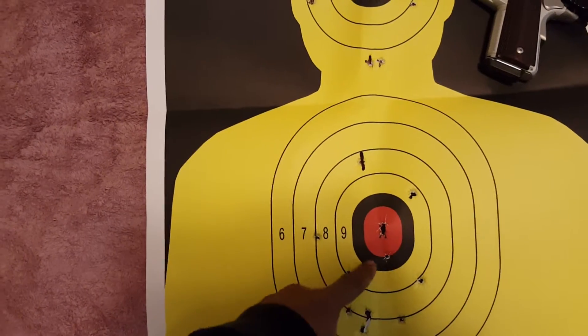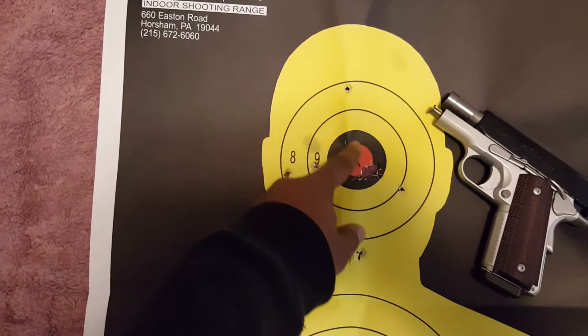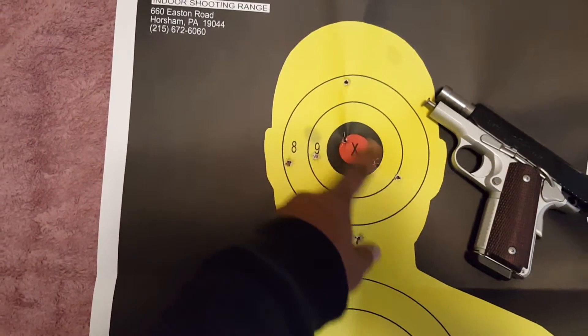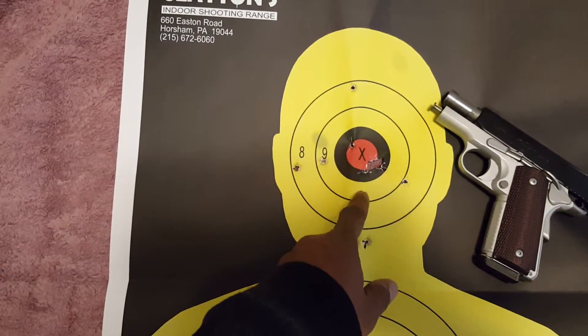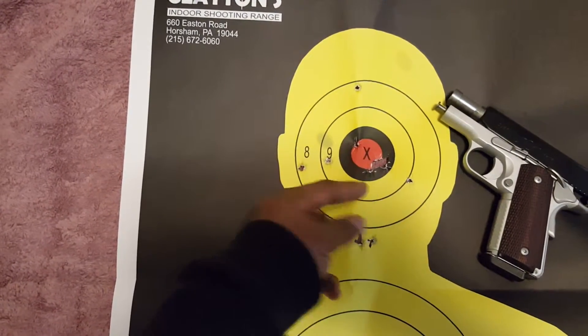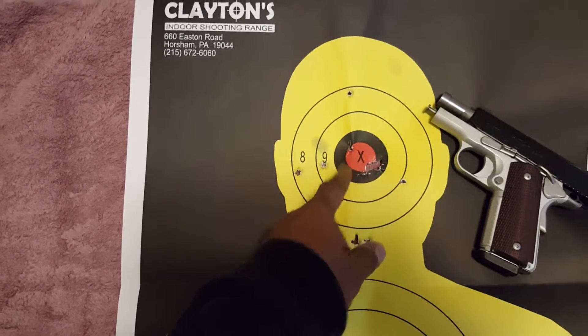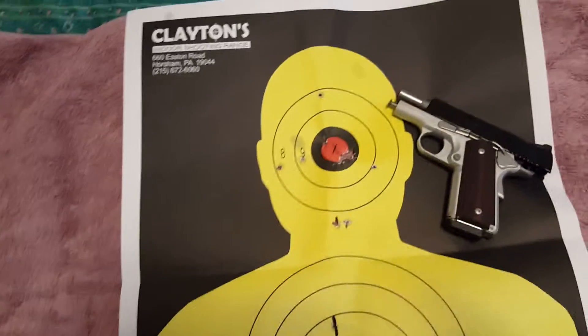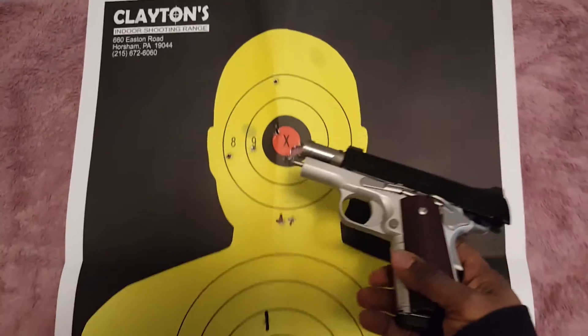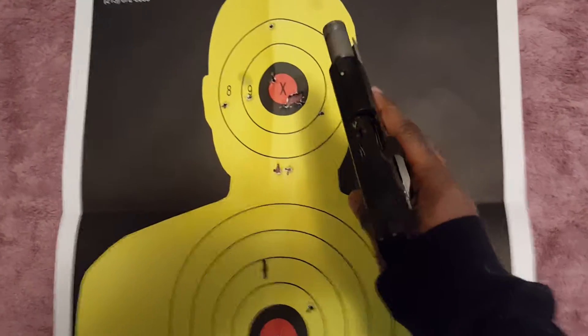Like within the bullseye area here — same thing up top with the head shot area. Once you get used to your sight picture you'll be able to get decent shots centering where you need it to be at the bullseye. This firearm is a very nice, very accurate firearm in capable hands.